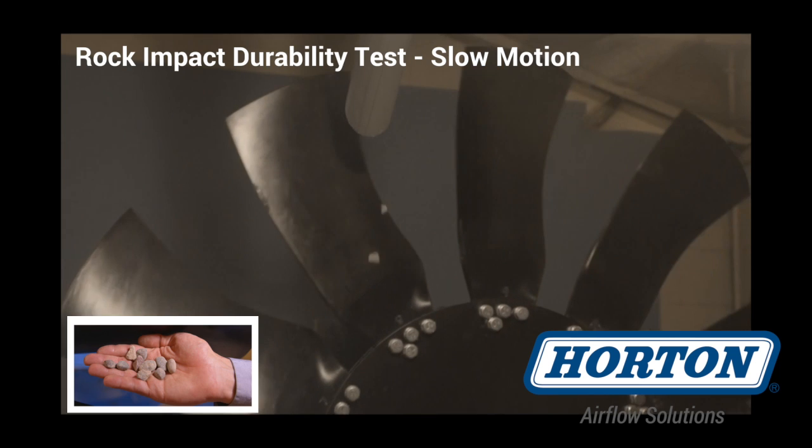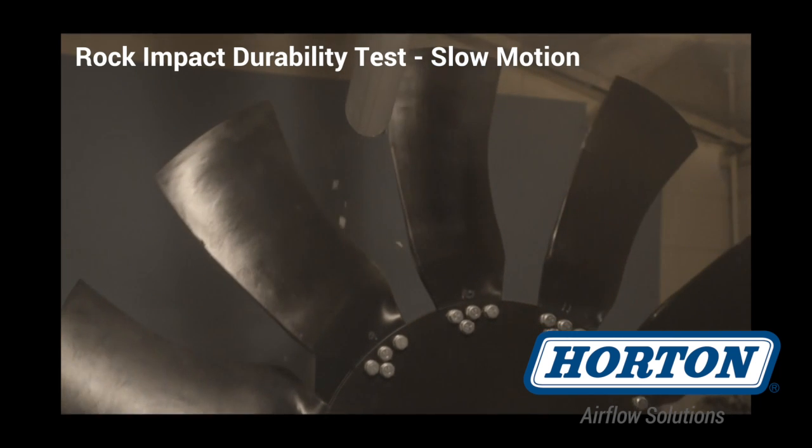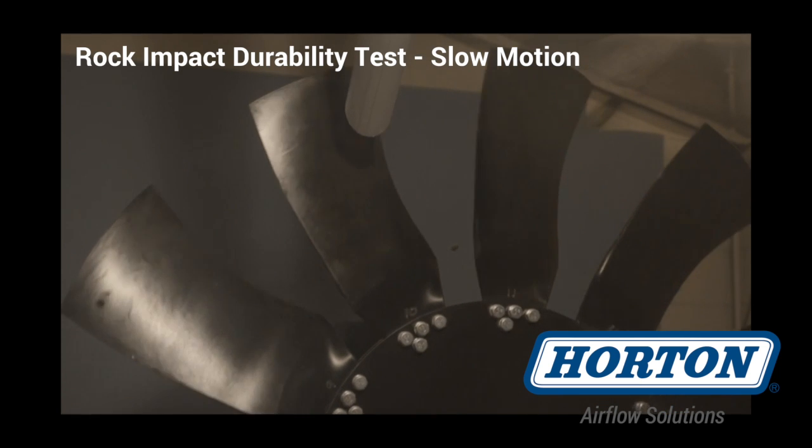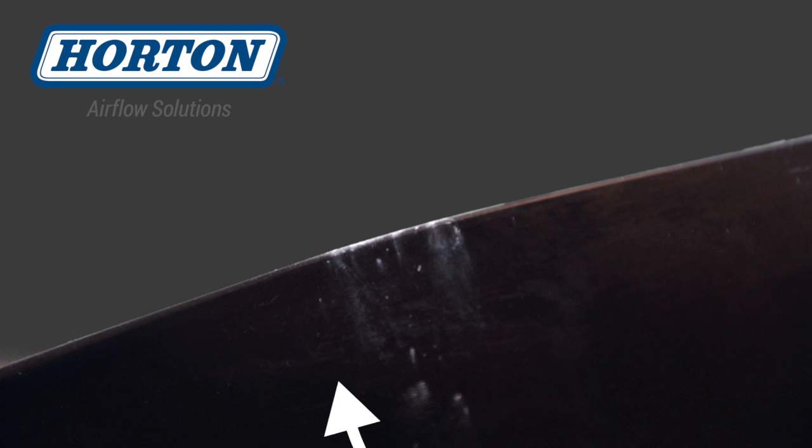What you're seeing is a one-inch rock striking our composite blade while at speed. An impact like this one on nylon could initiate a crack, and on metal, corrosion.